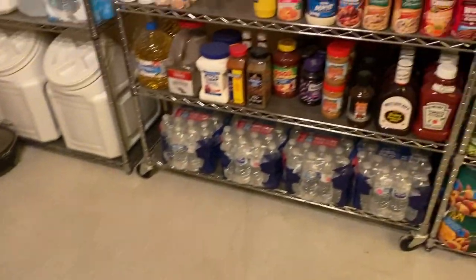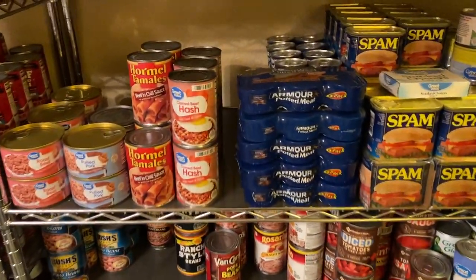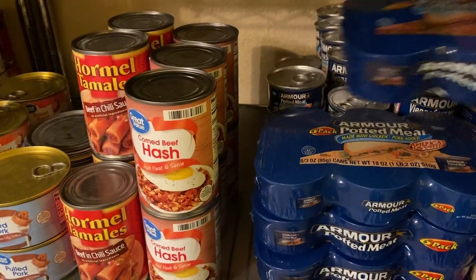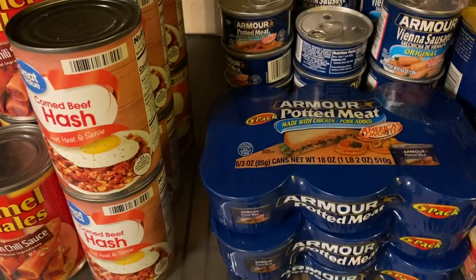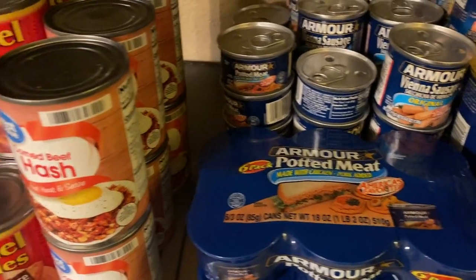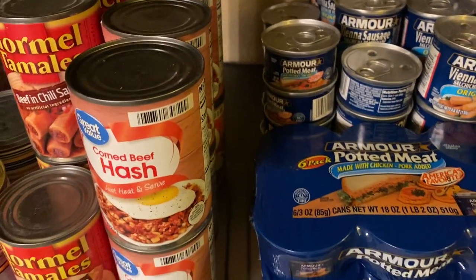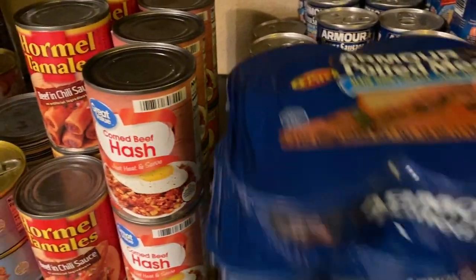I realized the potted meat section is pretty full, so I'm going to have to rearrange a little bit. Right behind the potted meat is the Vienna sausage — two rows — and then I have a row of potted meat there, so I'm going to have to do some condensing.